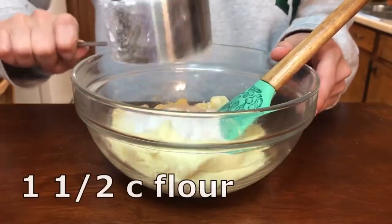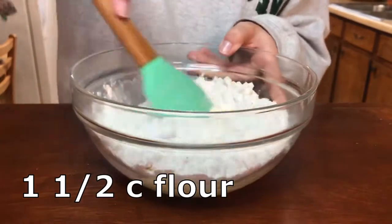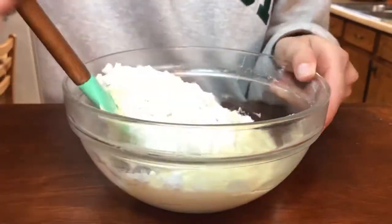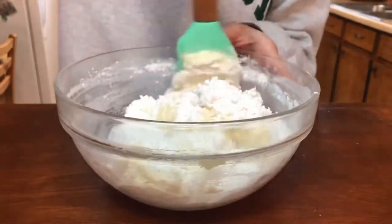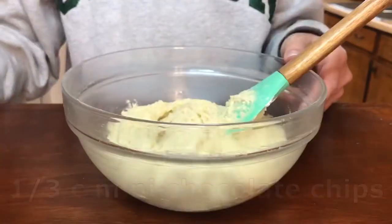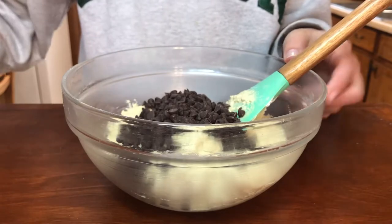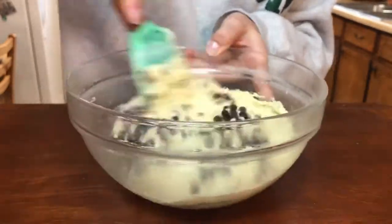Then I switched to a spatula to mix in my one and a half cups of flour. I did it in parts just to make it a little bit easier and less of a mess. Lastly, I added in a third cup of mini chocolate chips and mixed those in until they're evenly distributed throughout the dough.